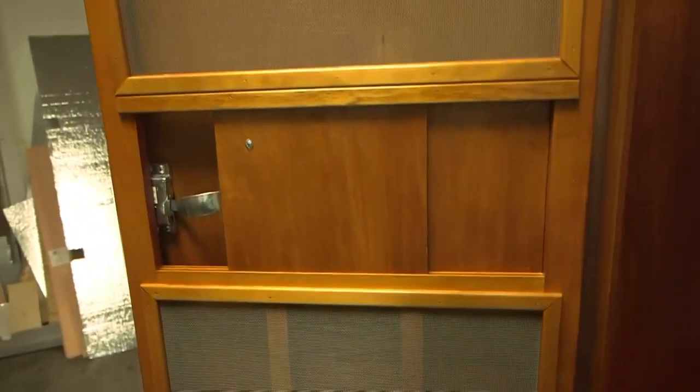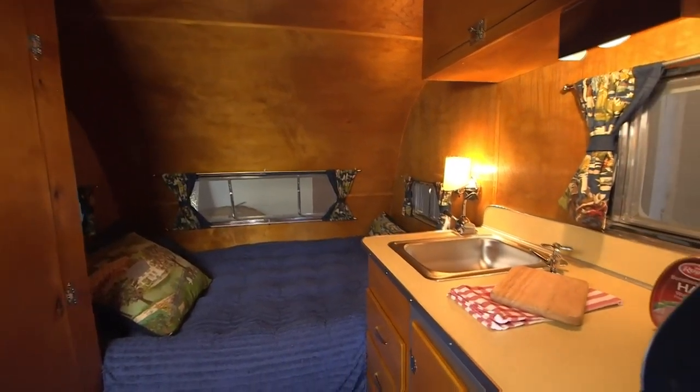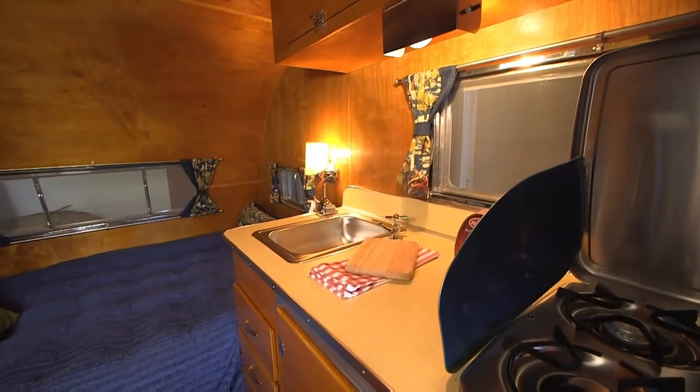But it is that true to form. It's a very genuine-looking trailer. It's all birch paneling inside, finished with shellac just like the originals were.